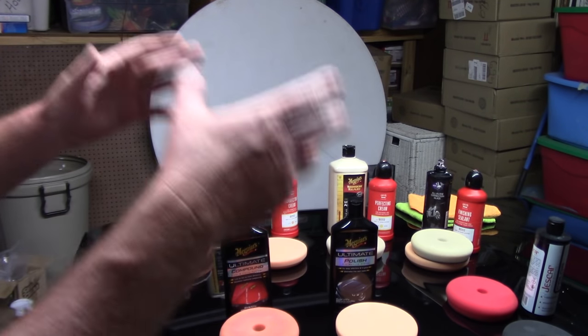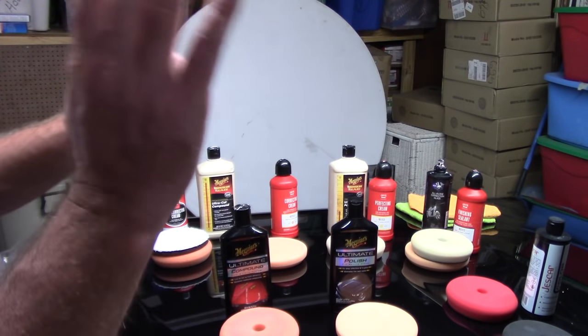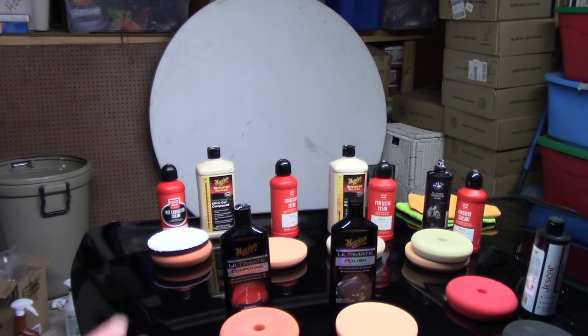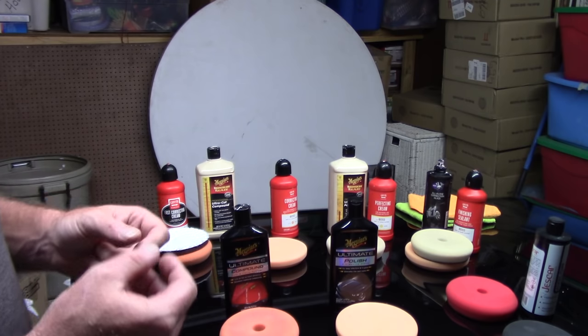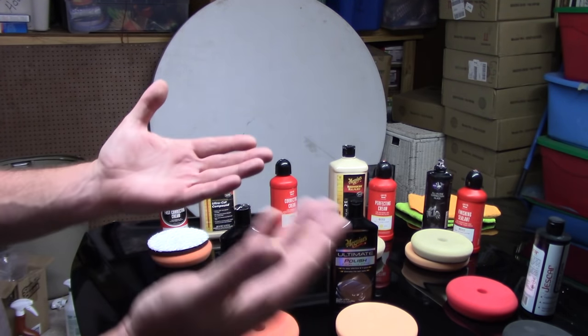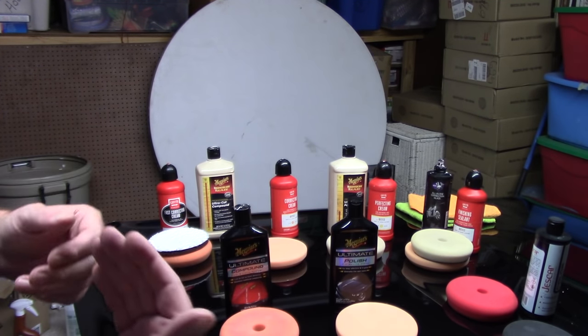This isn't by any means 100% the law that you have to follow all the time, but for beginners this is going to give you a nice foundation. First of all, what is a compound? A compound is typically a fluid that has the ability to go after moderate to deep defects off the paint. This is what we call leveling fluids — it removes a great deal of the defects off the clear coat.